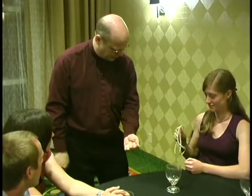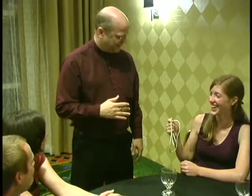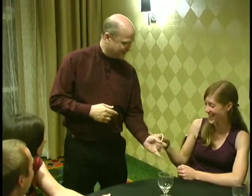Ready, set, pull. Oh! You did it! Congratulations — what'd you do with it? Oh, there it is right there. Oh, you're good. Congratulations, you did good!